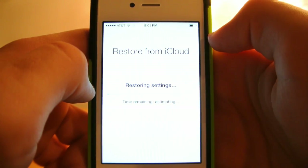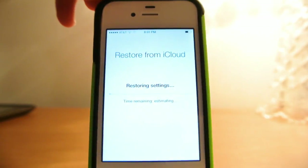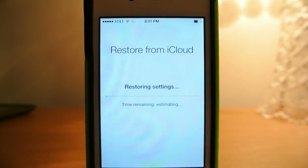Now it says Restoring Settings and Time Remaining Estimating. This usually just takes a few minutes, so you just have to wait for that.